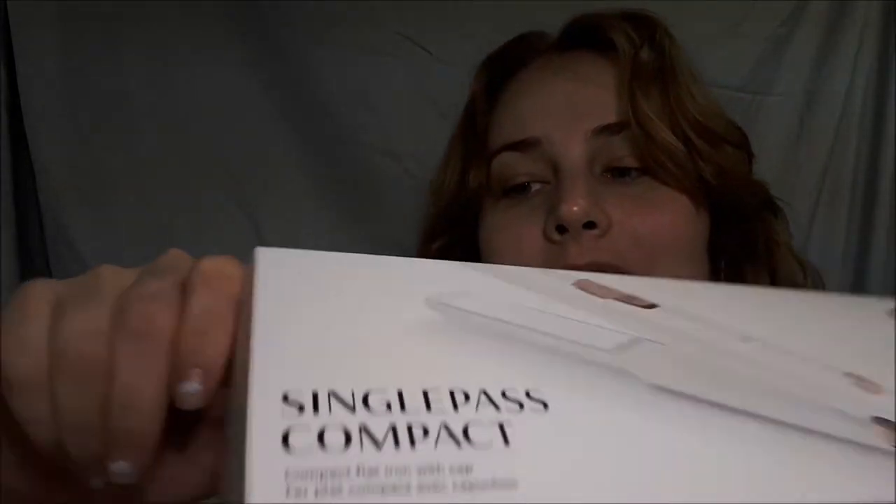Hi everyone, so today I'm going to be talking about the T3 single pass compact hair straightener. I needed to get a hair straightener — the one I had for traveling kind of broke or just wasn't as effective. So during the Sephora VIP Rouge sale, I got this one.